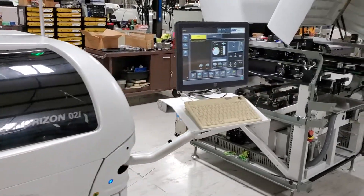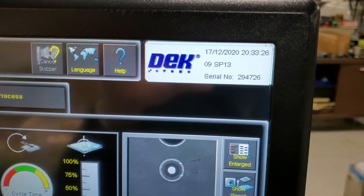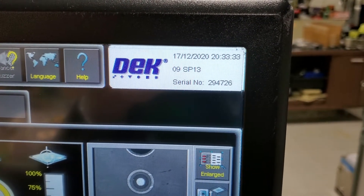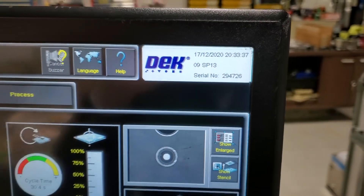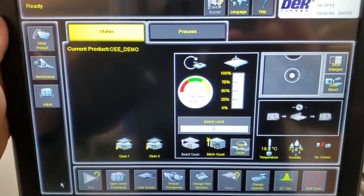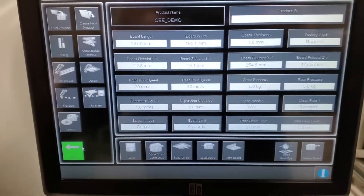We'll get a picture of the software here. This is version 09 Service Pack 13. You can see the serial numbers listed, which shows that the dongle is correct and everything is matching. This is their instinctive software that has touchscreen control. Part of what we do when we go through the machines is we make sure the touchscreen is functional.